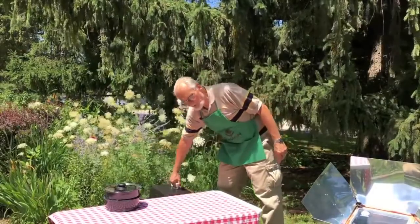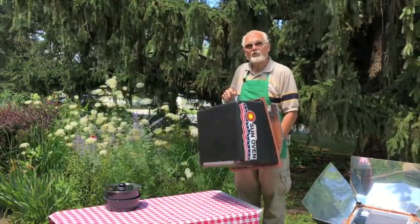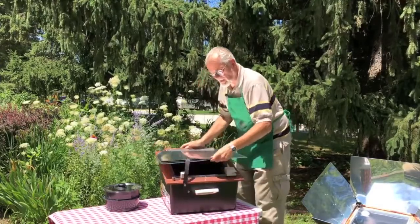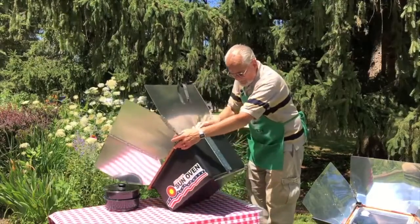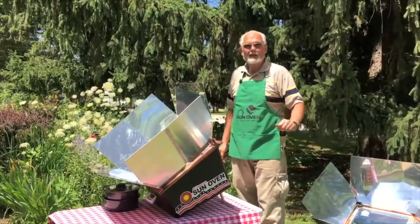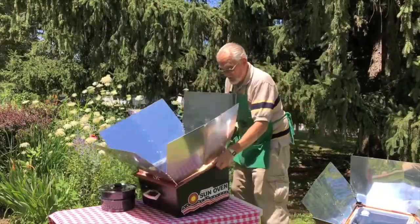The All-American Sun Oven can bake, boil, and steam foods just with the power of the sun. It can also be used as a solar dryer, dehydrator, or to boil and pasteurize drinking water. The sun oven is designed so the whole thing sets up in a matter of seconds — it's a simple one-piece construction. It has a leg built into the back that allows you to raise or lower it to meet the sun wherever it is on the horizon. In early morning, late afternoon, or winter, you'd have it raised up; in summer, it sits close to the ground.